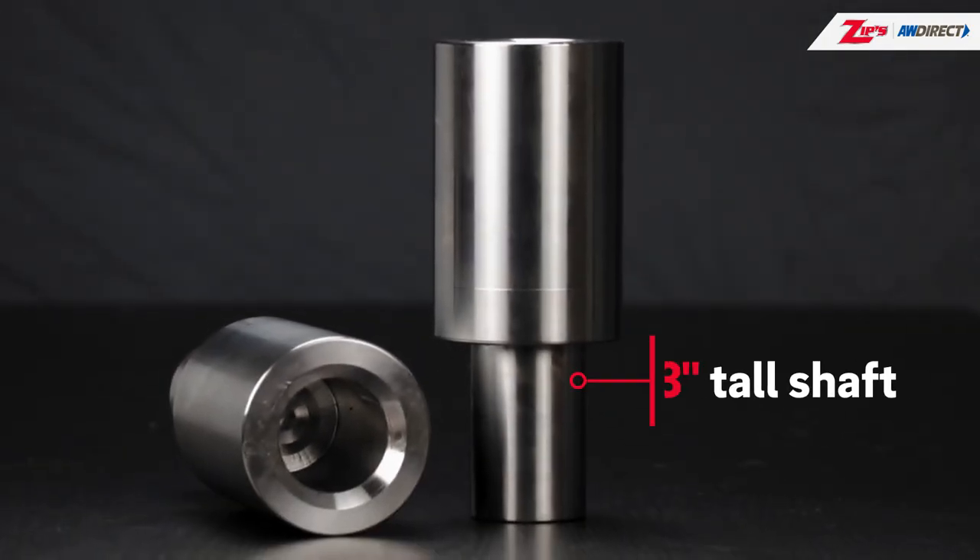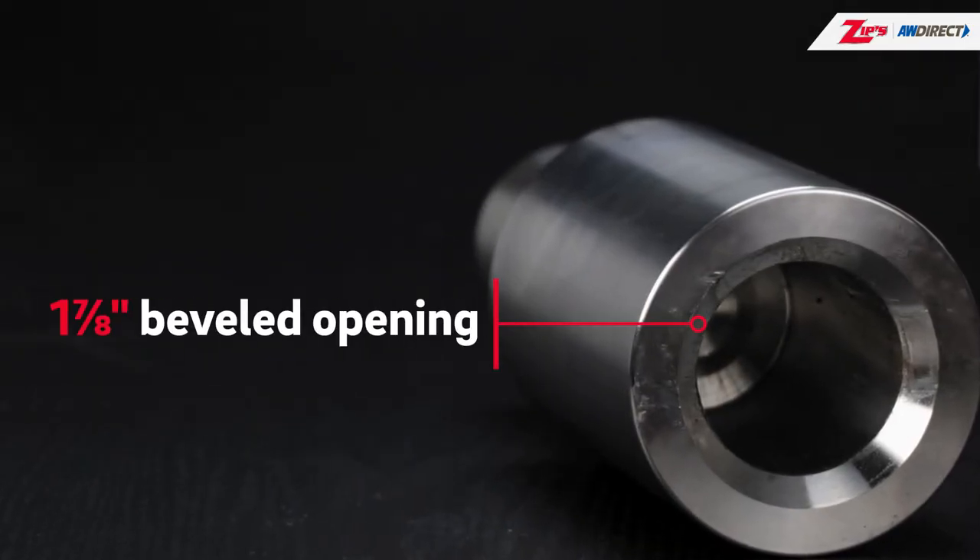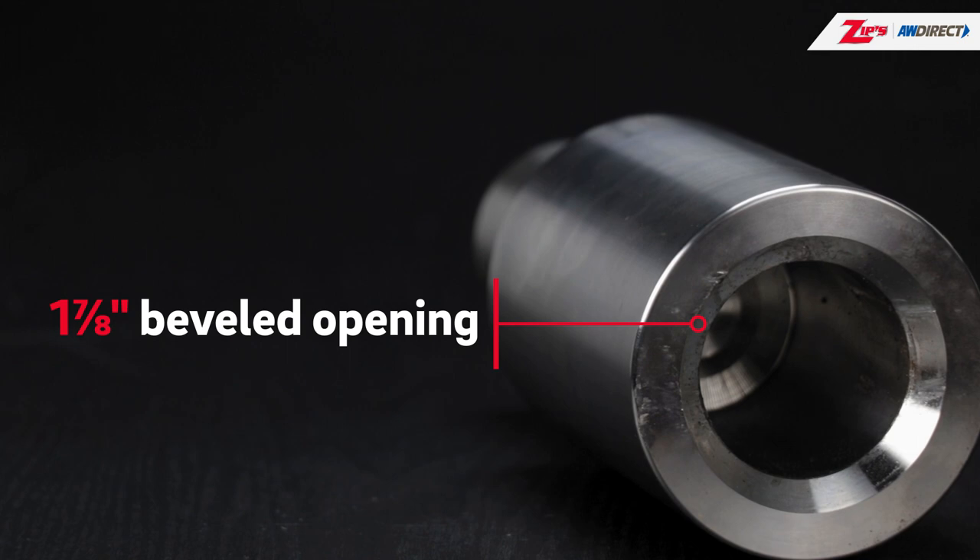The shaft is 3 inches tall and has a diameter of 2 inches. The beveled opening that guides the U-bolt and nut is 1 7/8 of an inch.